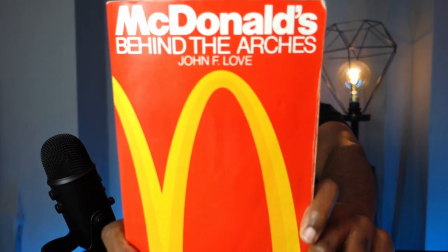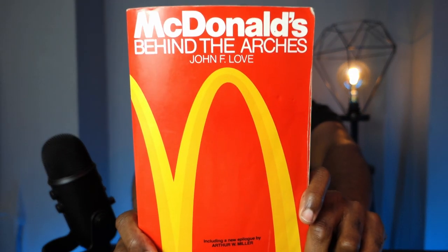McDonald's have been well known over the years for bringing out different themed burgers from different parts of the world. For example, when Disney brought out the film Mulan, McDonald's released a burger that complemented China with Szechuan sauce. While I'm touching on the business practices of McDonald's, I highly recommend the book McDonald's Behind the Arches by John F. Love. It tells the tale of how McDonald's came to be, and one key thing is that the core of what McDonald's do is consistency.